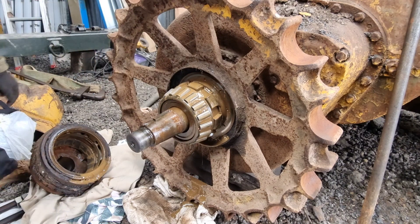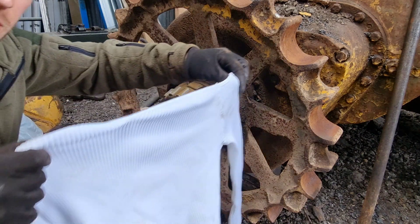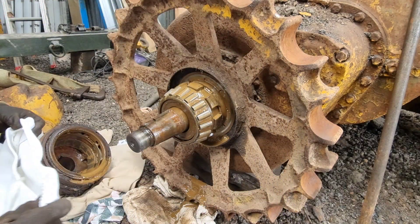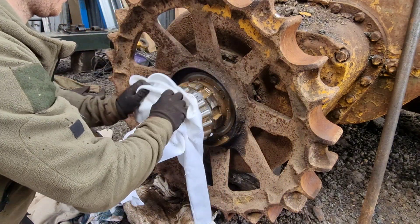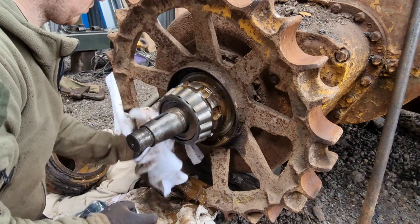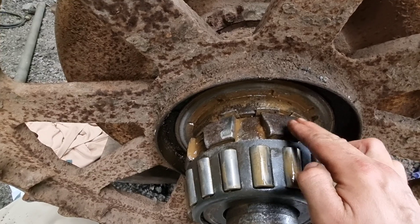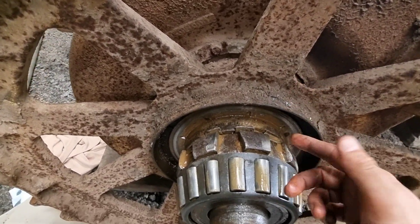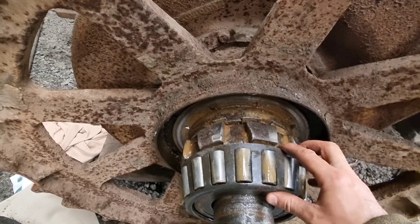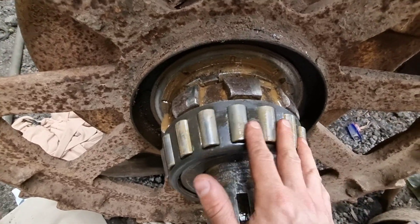Nice bearing - a nice white one. That bearing is going to come off. This nut is what holds a sprocket onto a spline shaft - stops it coming off. So we are going to undo this now. Hopefully by doing that it helps us push this bearing off.